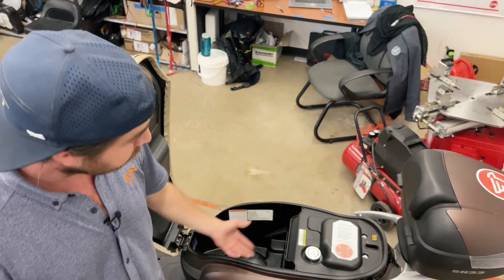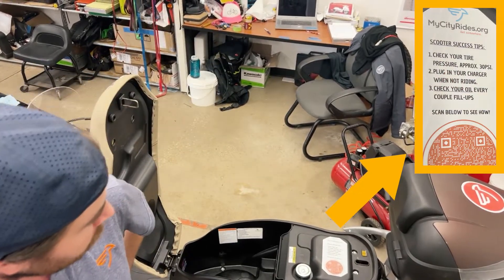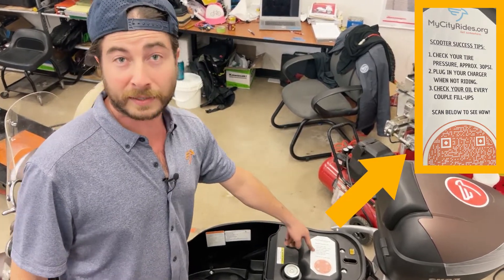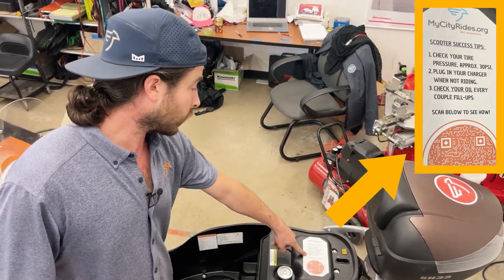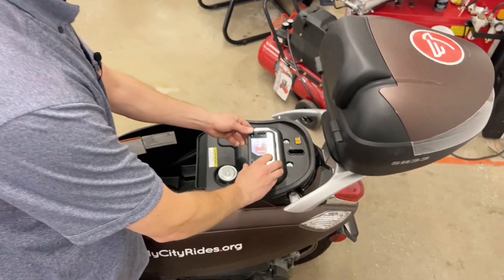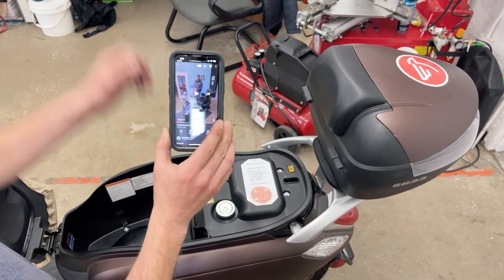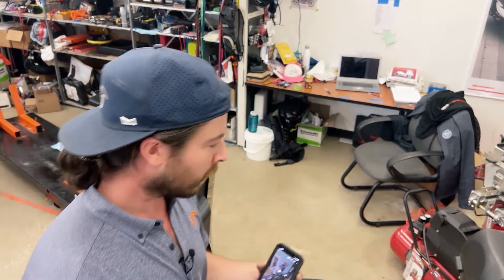Third, we have a couple of success tips on this sticker as well as a QR code. The first tip is to keep your tire pressure at about 30 PSI — I'll talk about that in a minute. The second is to remind you to plug your bike into the charger if you're not going to be riding for an extended period of more than a few days. The third is to check your oil every couple of fill-ups. To show you how to check your oil, take your phone, run the camera down to the QR code, and once it senses it, click to open in YouTube. It will pull up one of our videos on the My City Rides YouTube channel. There are also other tutorials on there about checking your tire pressure and other things you should know.